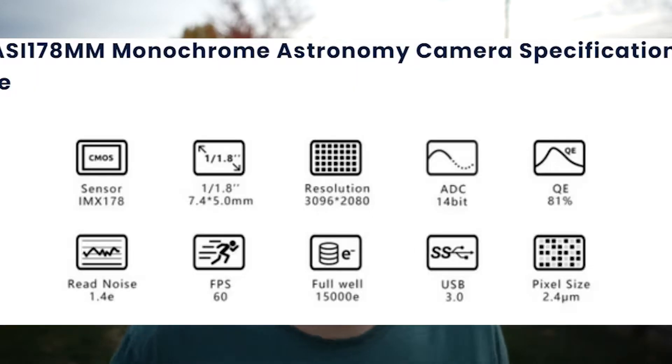With a ZWO ASI 178mm like I have, it's very fast in terms of frame rate and really good in terms of zoom, but the problem is it's very noisy with a lot of amp glow. Another thing I would recommend when purchasing a camera: make sure it is monochrome. This will give you about 60% more detail, according to Dylan O'Donnell.